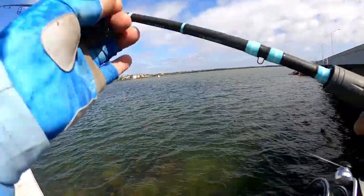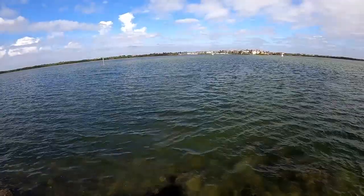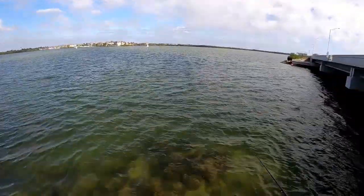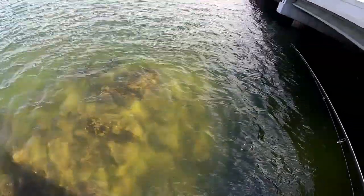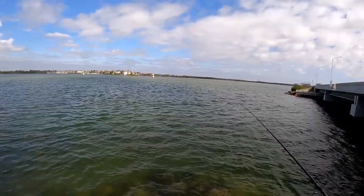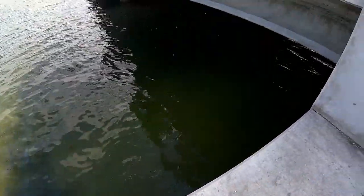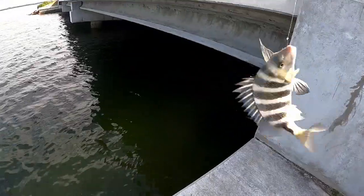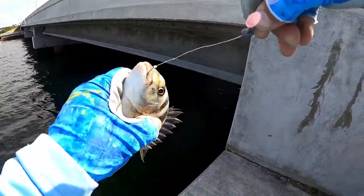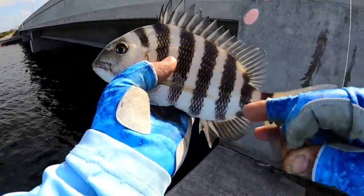I'm at spot number two. Sorry about the wind noise, the wind is picking up. You can see a lot of rocks down there — a lot of rocks. Hopefully in this area I'll catch a nice 17 or 18 inch sheepshead. Hooked my first sheepshead at spot number two — well, it's a shorty, a short guy. This is my 10th sheepshead of the day.